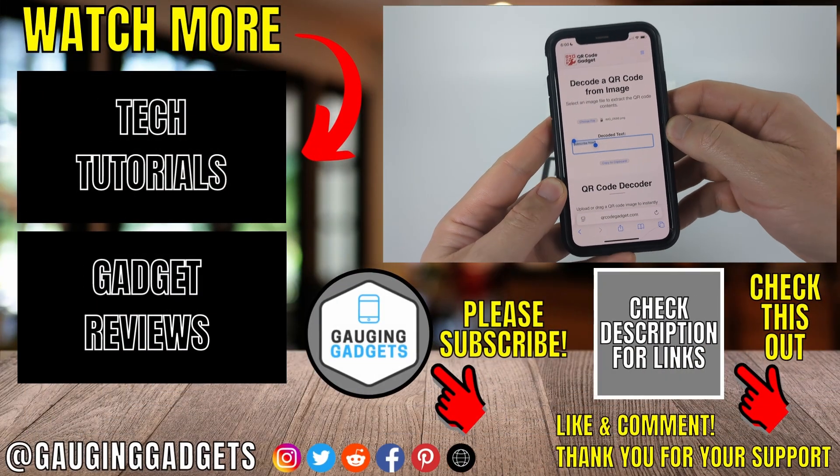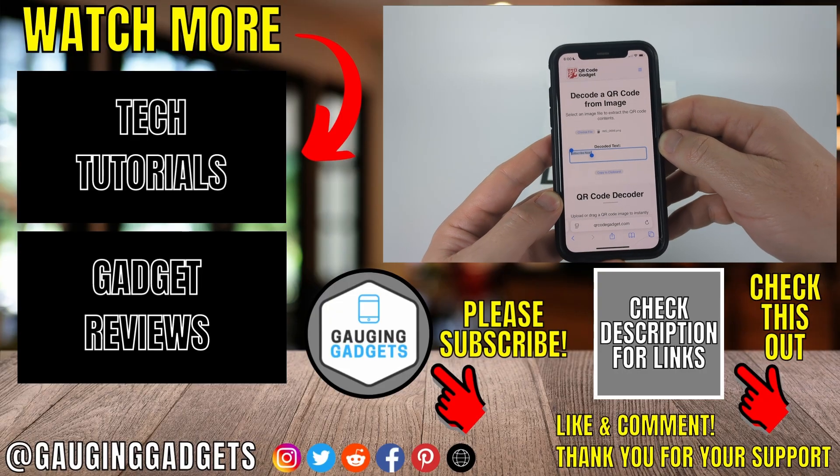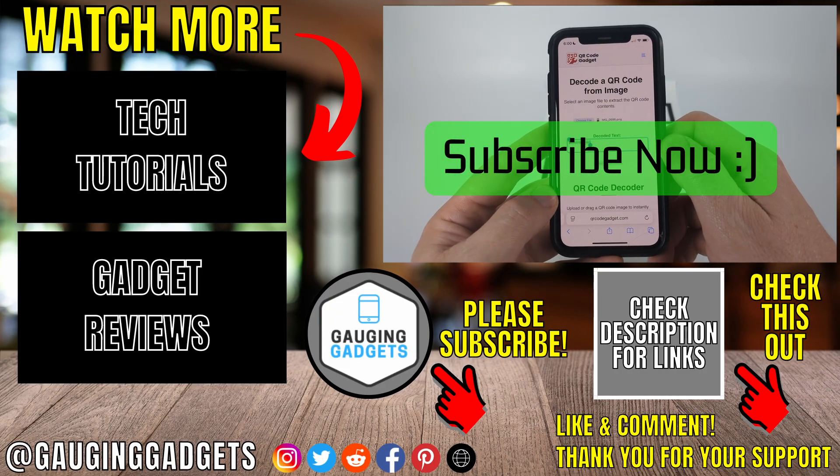So those are two different ways to scan QR codes on your iPhone. If this video helped you, give it a thumbs up and please consider subscribing to my channel.